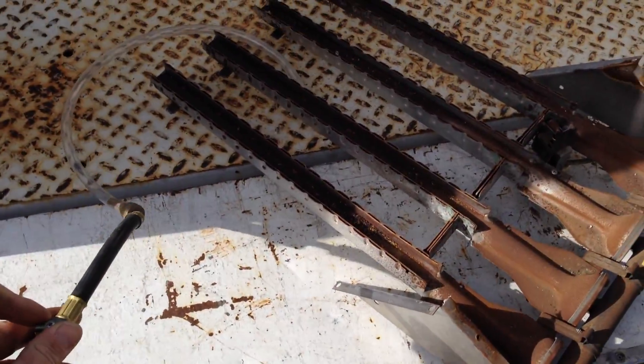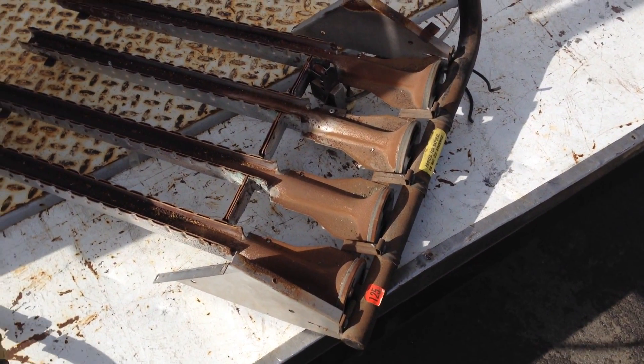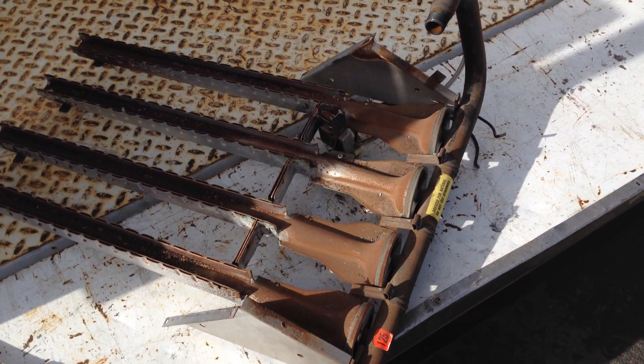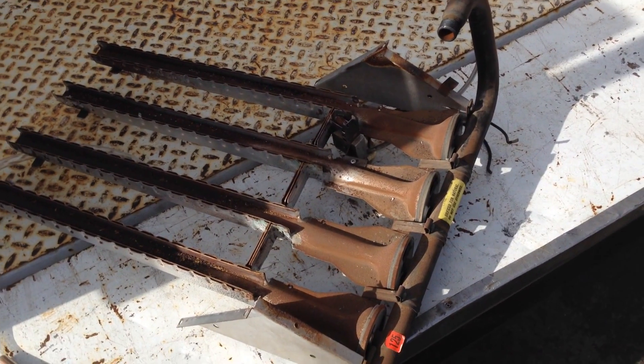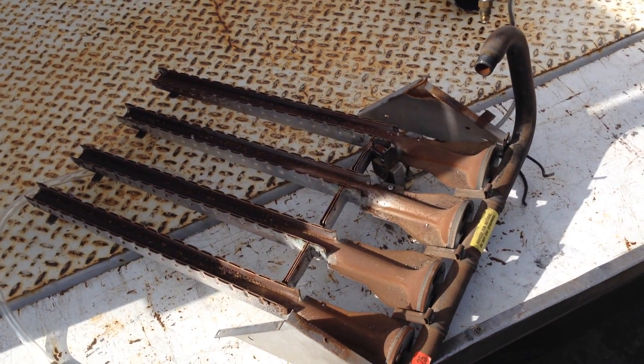I'm going to go ahead and take my CO2, blow out this burner manifold, and clean out these four tubes. That'll prevent a callback in case there's a bunch of this debris stuck in that crossover or whatnot.